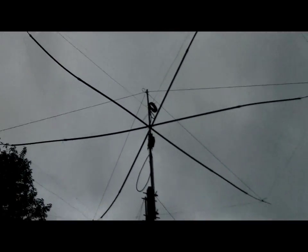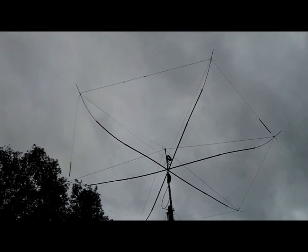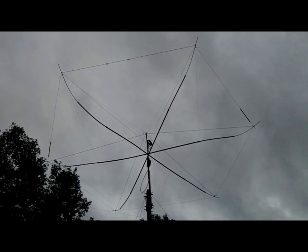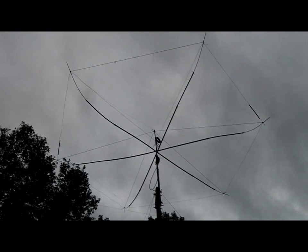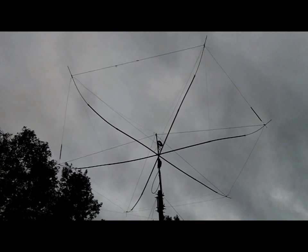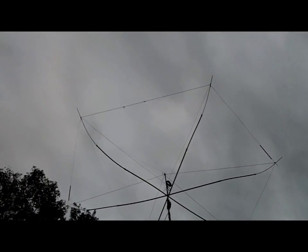This is just a monoband 20-meter hex, and I can't say enough good things about this antenna — it's fantastic. I put it back together today, threw it up there, lit up the radio, and immediately got a contact in Croatia, barefoot. You don't need a lot of power with this antenna; it's fantastic. But it is big — a 20-meter hex is a good-sized antenna.